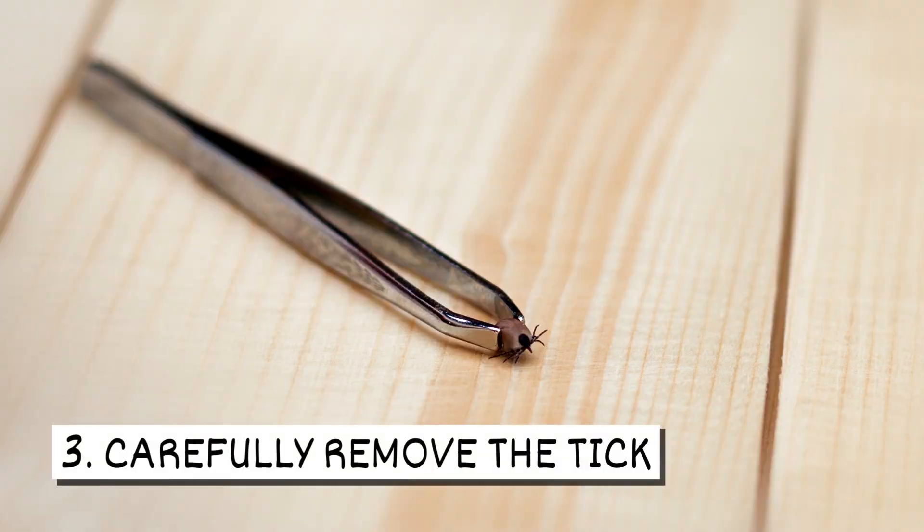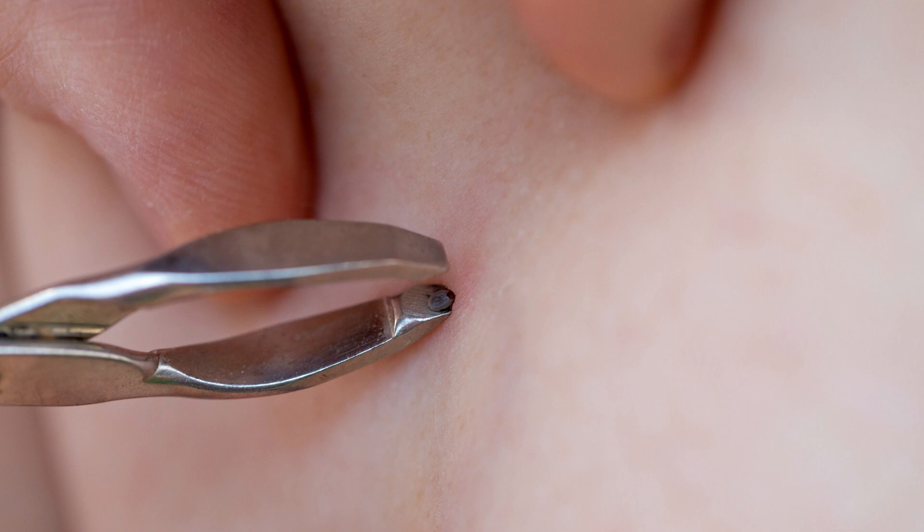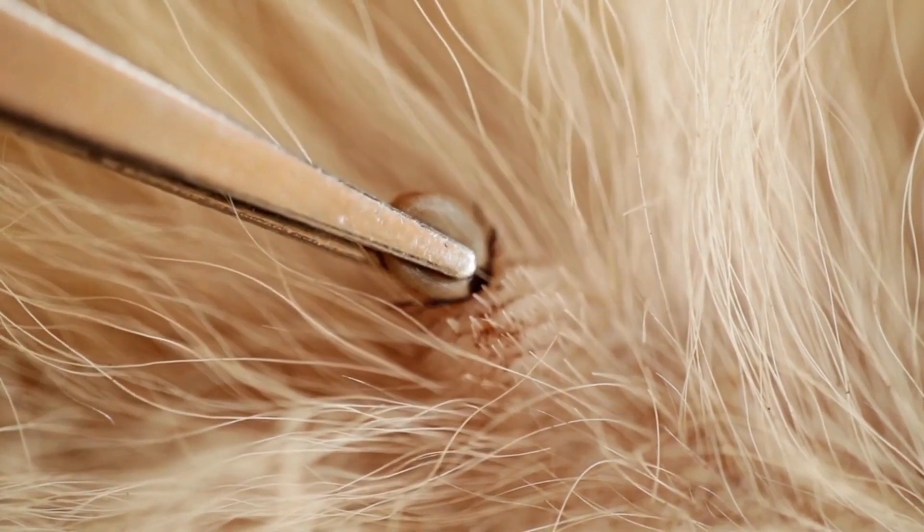Three, carefully remove the tick. Grasp the tick staying close to the skin and slowly pull the tick upward, keeping the movement straight and avoid twisting.